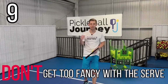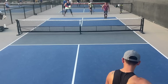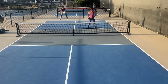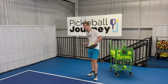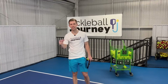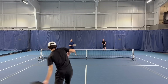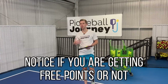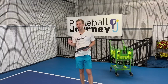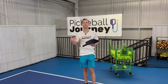Number nine is don't get too fancy with your serve. Too often we see players at the 3.0 to 4.0 level trying to hit really hard serves or too much spin. If you watch us in a game, we'll start off hitting hard to test our opponent's return. If we're getting free points, we'll continue. But as soon as we realize our opponents are handling that serve fine and making all their returns, we dial it back and just get the ball in to start the point off.